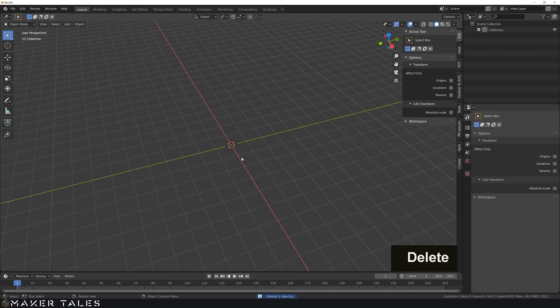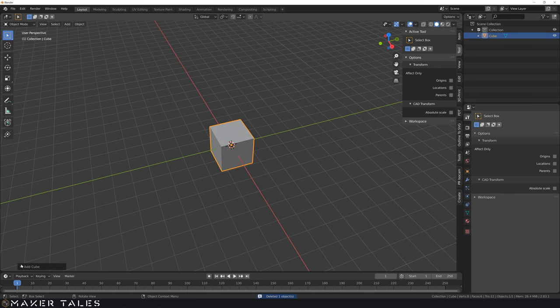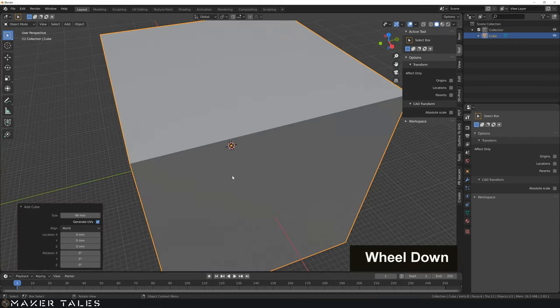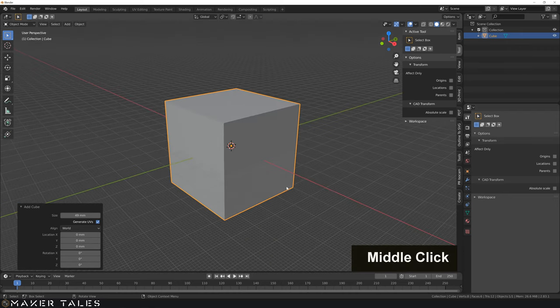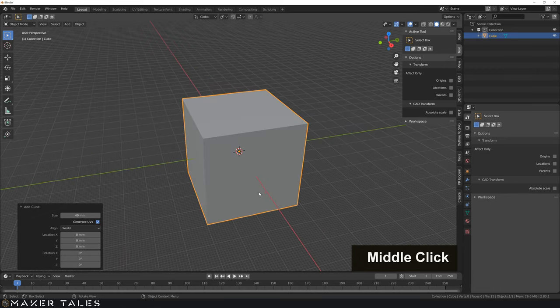So let's go ahead — I'm going to delete this cube and make a new cube 49 millimeters. The reason why is because on the dimensions, you can see that my HOTAS system — the clip we'll be making for it — is 49 millimeters high, which is the joystick itself. So let's create the reference of the joystick to then be able to make the clip around that.